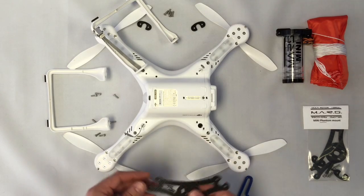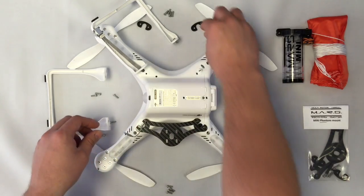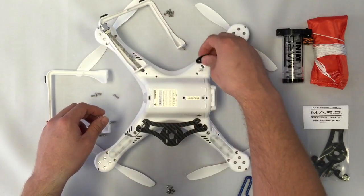Next we're going to position the plates onto the frame. It can be mounted on the left or the right — it doesn't matter as long as it's not mounted from front to back.